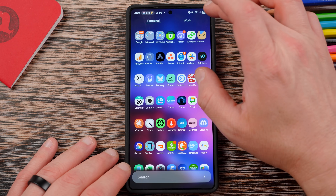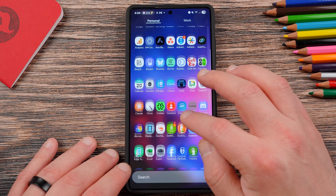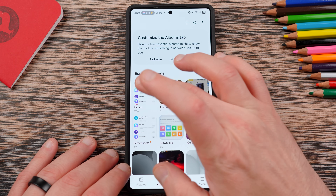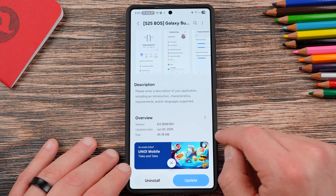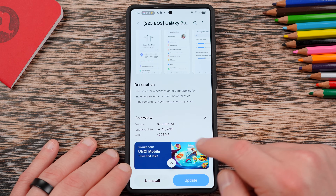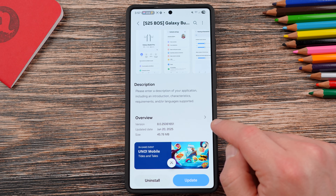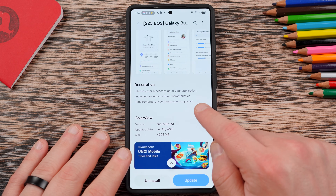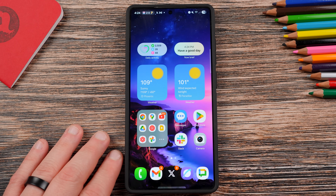I am running the brand new version of the Galaxy Buds controller app. I took a screenshot of the update itself — here's the one for Galaxy Buds controller, version 8.0.25.061651, dated June 20th, 2025, at 45.78 megabytes. Samsung rolled out a lot of updates to this One UI 8 device last night, so I took a lot of screenshots.